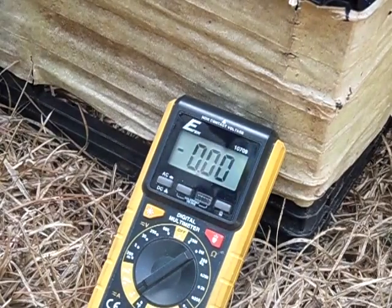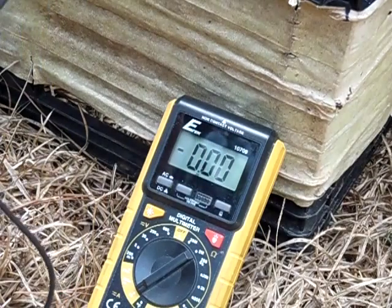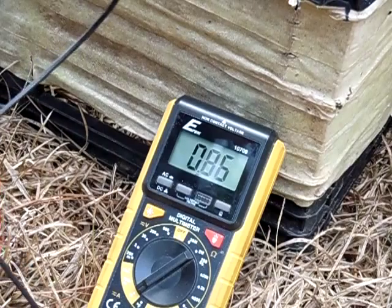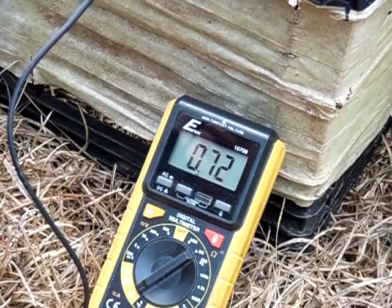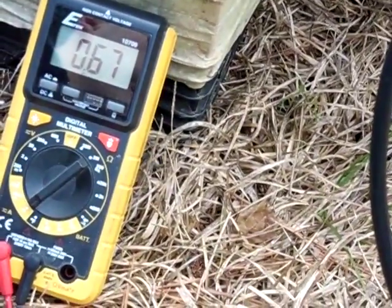I'm going to go ahead and measure it — the sun is on it pretty good right now. The cloud is starting to pass over it now. We're currently getting about 0.7 of an amp, as you guys can see up there. It's getting cloudy, so that's the cloudy output of the panel — 0.68, 0.67.